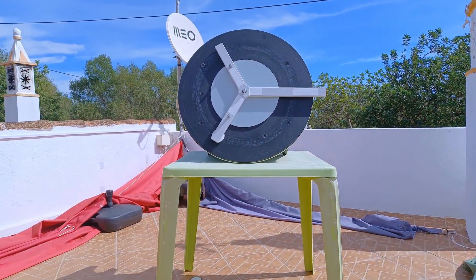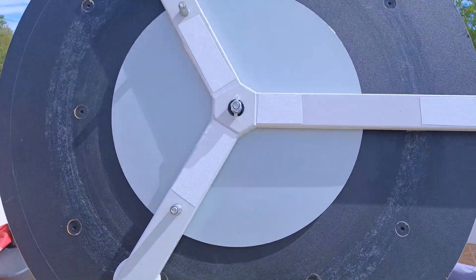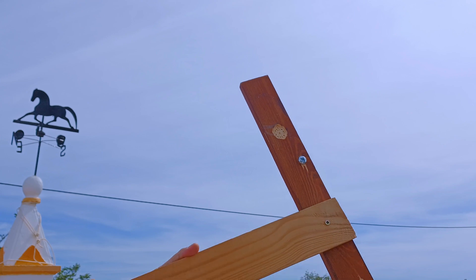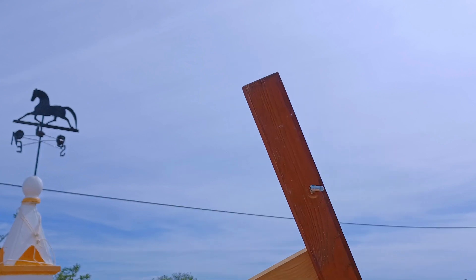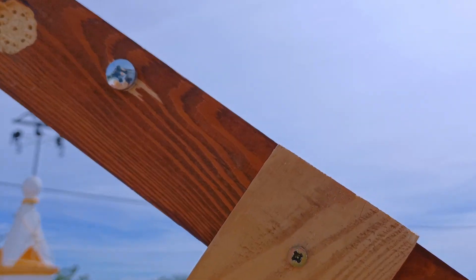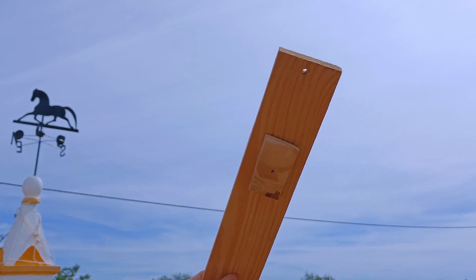My 12-inch is a hybrid, so half of my platform is fixed to that Dobsonian and I'm waiting for another bracket to use with other telescopes. So I had to make a bracket with wood and a simple bracket just to allow me to place the 8-inch Dobsonian on the platform, and it seems that worked.